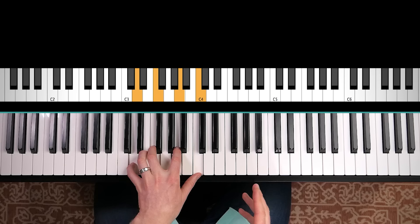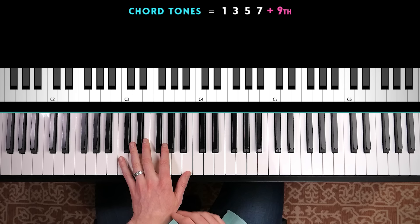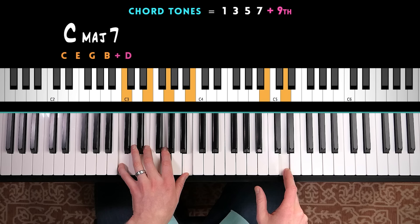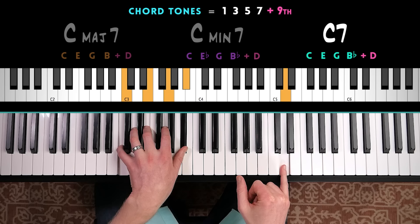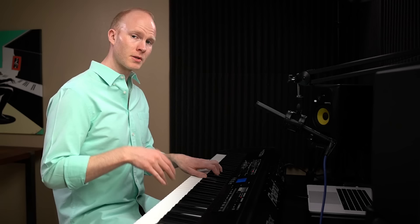I'm going to add one more note, which is the ninth. Even though the ninth isn't really considered a chord tone — it's more of the extended harmony — it is still an excellent note to add in to this technique. So you're actually using the root, third, fifth, seventh, and ninth of every single chord. In pretty much every case, it's going to be a natural ninth. Just count up a whole step from the root to find the ninth. If it was a minor seven chord, same ninth. For a dominant seven chord, same ninth. If you're feeling more advanced, you can do a flat nine — that's also nice — but in most cases, I'm using a natural ninth.